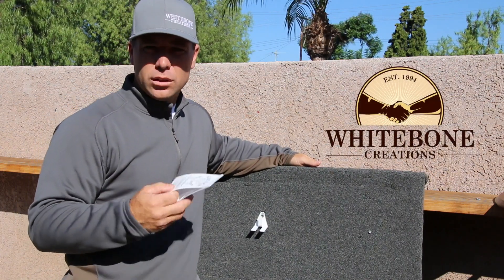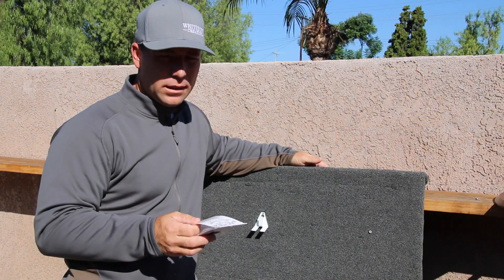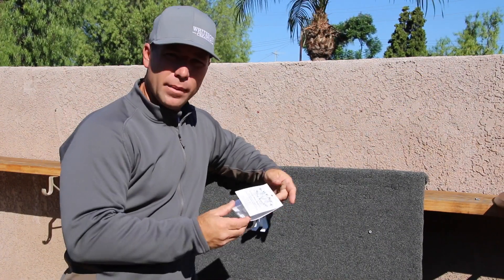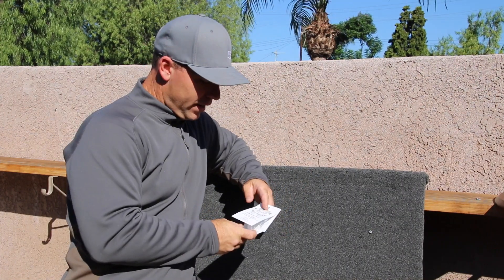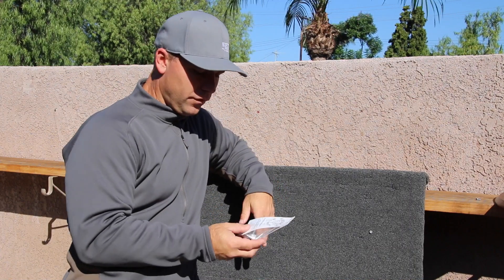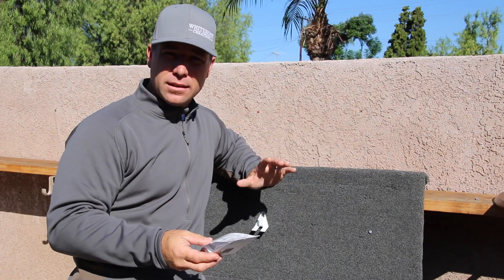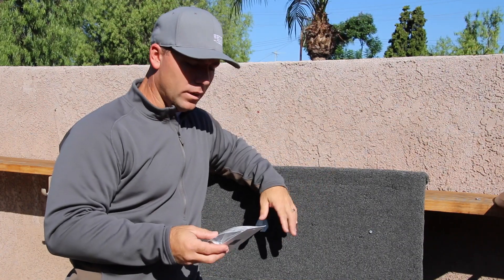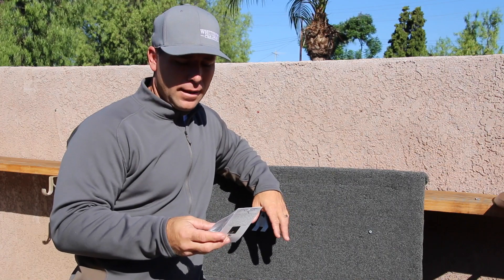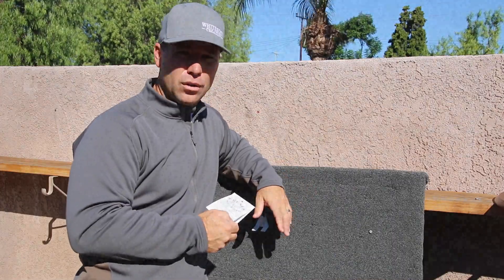Hey y'all. I want to talk to you about a skull mount that made its way to me just recently that I am really excited about. Krennic Skull Mounts — Casey Krennic out of Texas has manufactured this mount about a year ago and he's trying to get it going. He sent me a few of them to give it a go, give my two cents, because I do a bunch of skull work. It's incredibly versatile and this very competitively priced bracket will be a great asset for your trophy room.